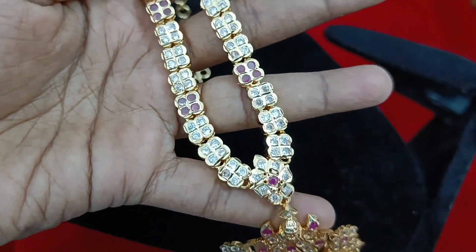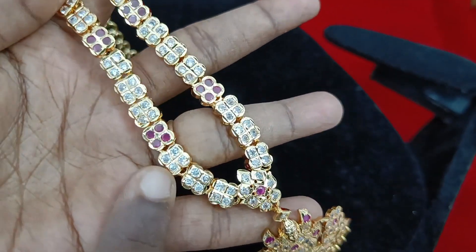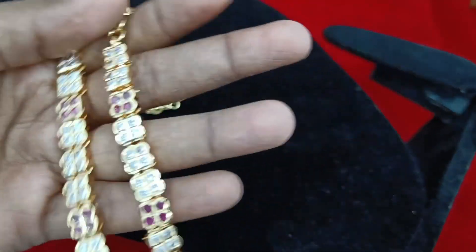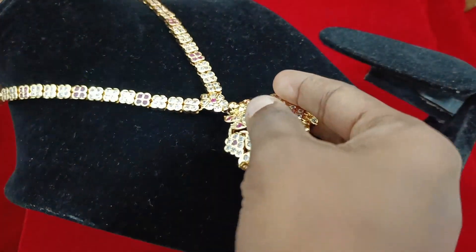For a squares type, you need 4 stones in a ruby and white color combination. It's very great — you can get a back chain for 50 rupees. Let's go to the video.